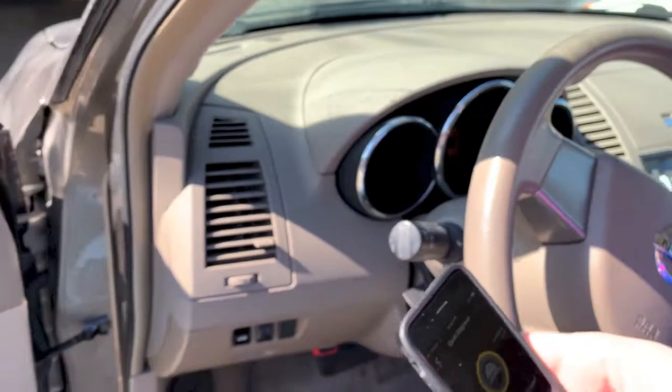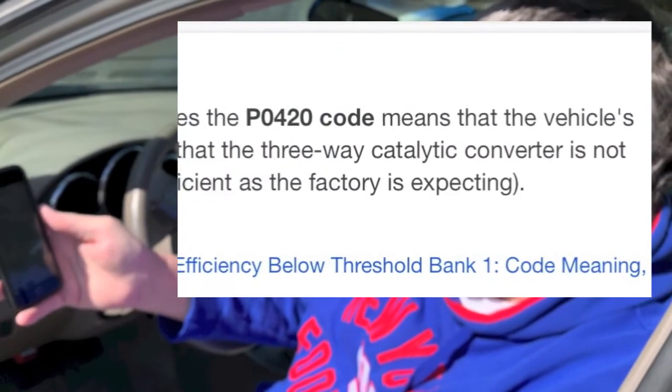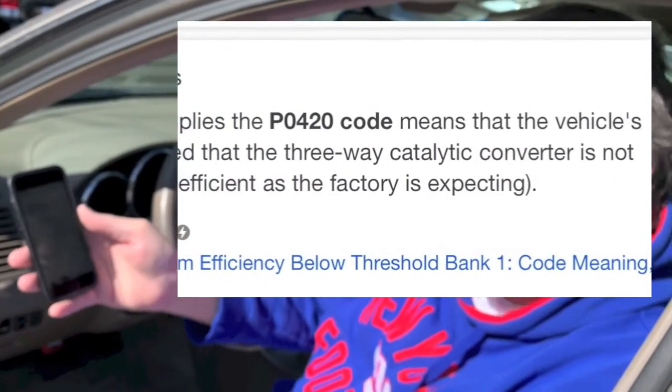Now that you know that code, you have to go online. I'm going to open up my Google app and type in "Nissan 2005, what is a P0420 code" and hit search. It's going to come up and tell me what the code is for. As the code description implies, the P0420 code means the vehicle's control module has detected that the three-way catalytic converter is not working properly — not as efficient as the factory expects. So basically it's telling me my catalytic converter is bad or going bad. We got the P0420 code for the 2005 Nissan Altima — it's for the catalytic converter.